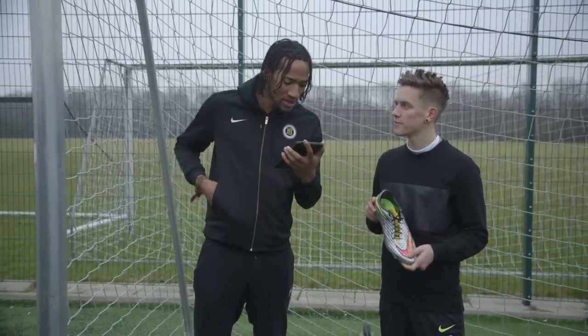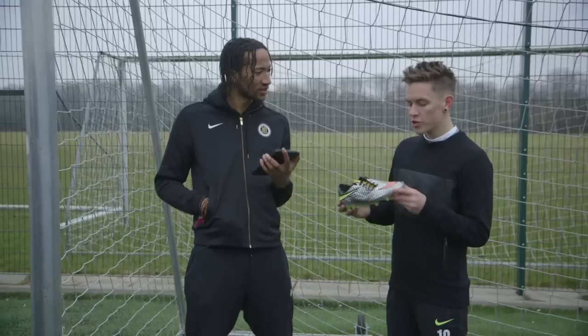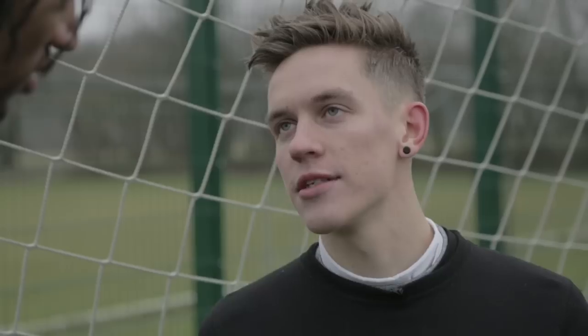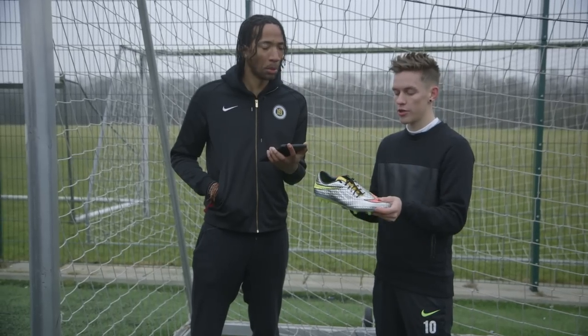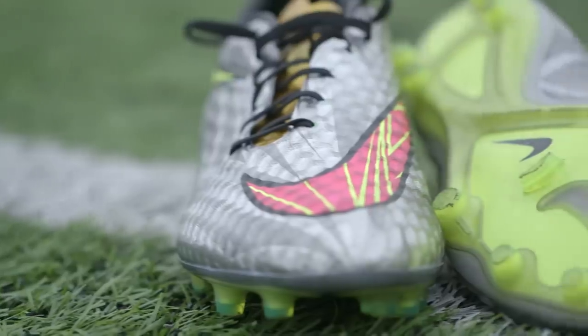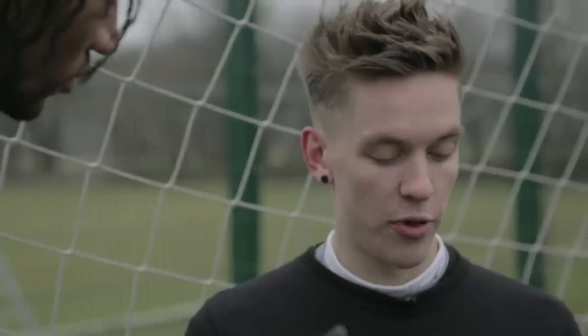The first question is from Emerson10 — he says, what was the idea behind the new Hypervenom? Well, it's actually pretty simple: Neymar loves diamonds, and he also loves his sister, and they both actually have a diamond tattoo on their arms, so that kind of inspired the Nike team to create these Liquid Diamond Hypervenoms. How does it compare to other Hypervenoms tech-wise? It's actually the exact same Hypervenom as all the other previous Hypervenoms — it's just a different colorway.